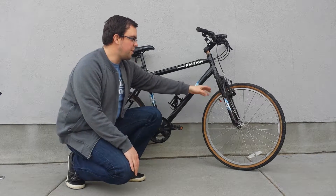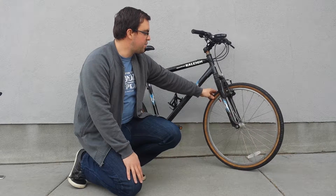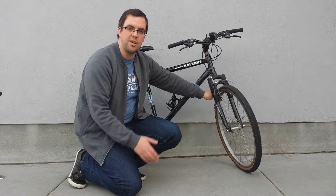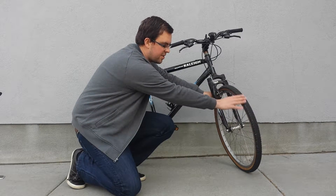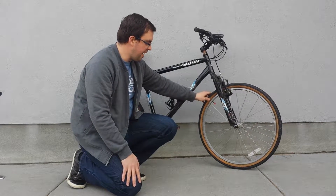A good friend of mine donated his old slick tires to me. These are as wide as a normal mountain bike tire would be, they use normal mountain bike inner tubes, but they don't have that thick tread — it's a smoother tread. This helps me go farther, longer, and faster.